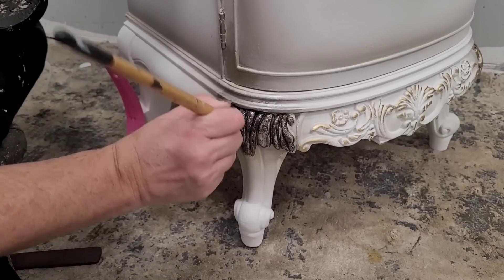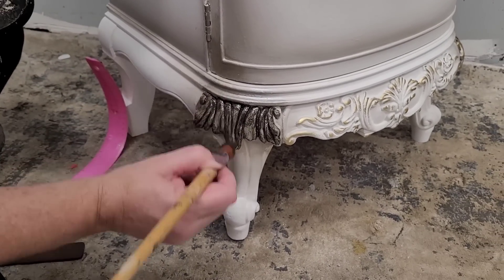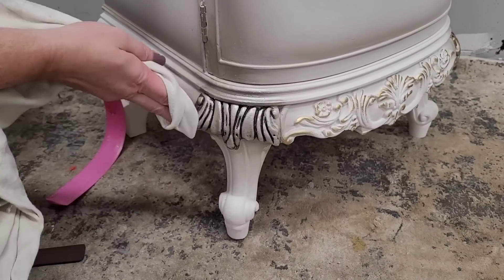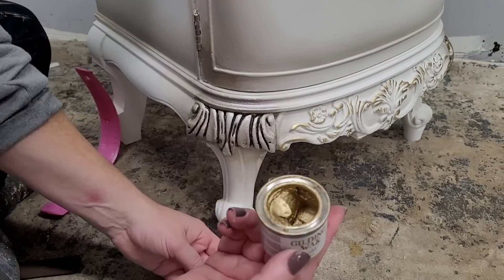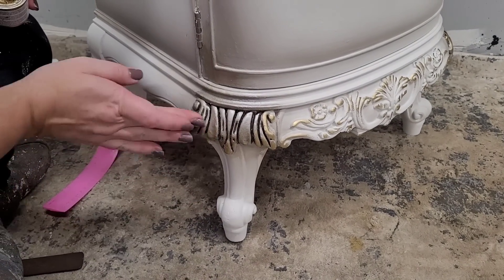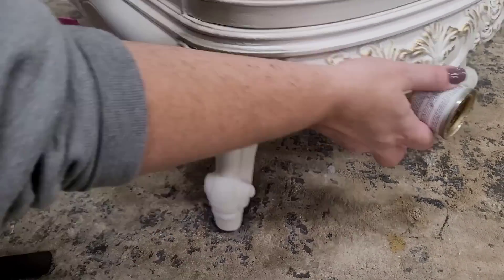For the details on the outside, I went ahead and added a coat of satin clear coat over the body — that's just going to protect my paint finish while I add some details over it. The first thing I want to do is put some dark glaze onto some of the details. This is Dixie Belle black glaze that I've tinted with a little bit of Coffee Bean paint to get a nice antique brown color. I brush it into the details, wipe it back with a dry rag, and then clean it up with a wet wipe.